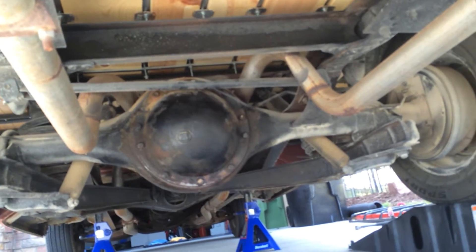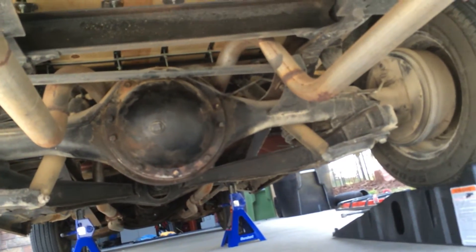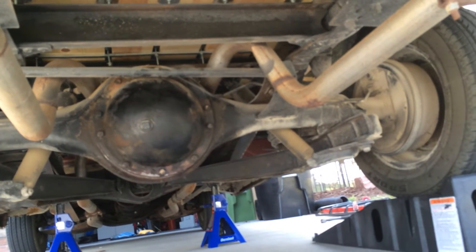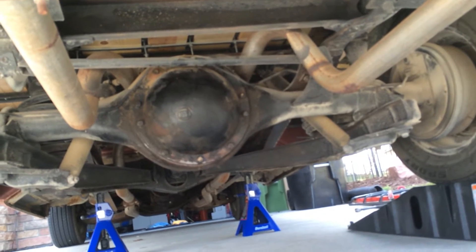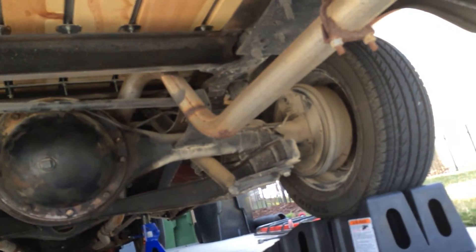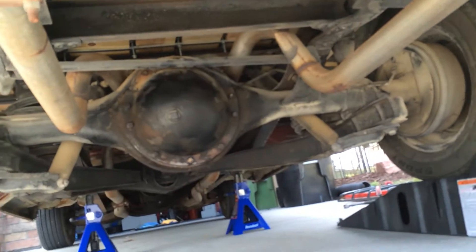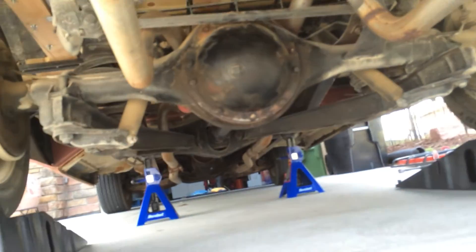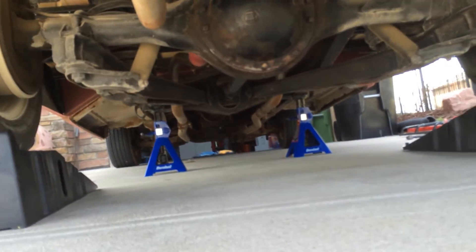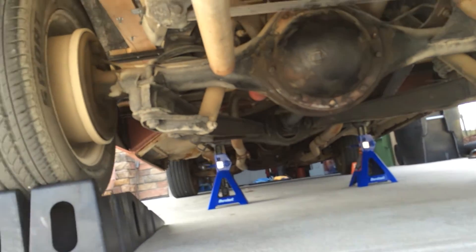It's got a Dana 60 rear axle, 10 bolt. I don't know the actual gears that are in it — I don't think they're horrible. I tried finding the identification code but the numbers don't really match up with anything I'm finding online. I'll do some more research on that. It's got a four-speed manual transmission with a granny low on it.